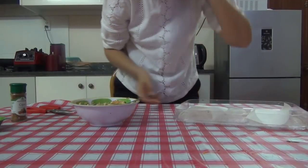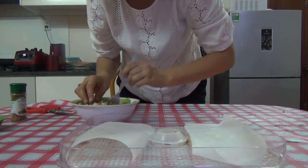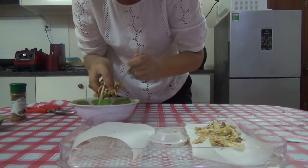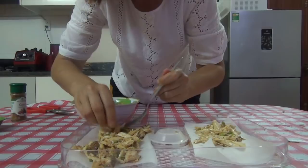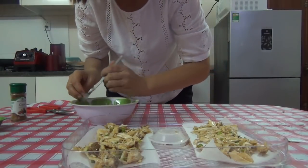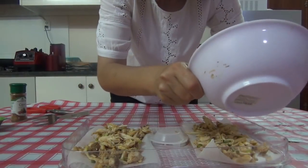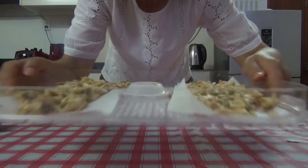After that, get your dehydrator tray. I put baking paper on here because I've got a basic dehydrator — back in Australia I've got an Excalibur, but this one cost me about 50 bucks and it's keeping me raw, so I'm happy. Just spread the mushroom mixture out onto the dehydrator. I don't dehydrate this long — put it in on about 110°F, always make sure it's under 115°F to keep it raw, for about an hour. It's really just to give it warmth, a bit of crispiness, and to let that marinade get really tasty. There it is, all spread out.